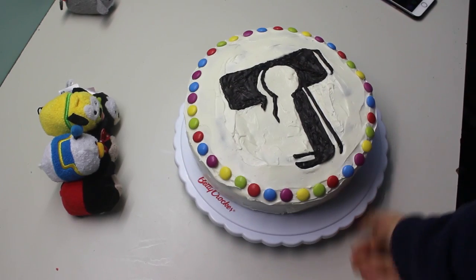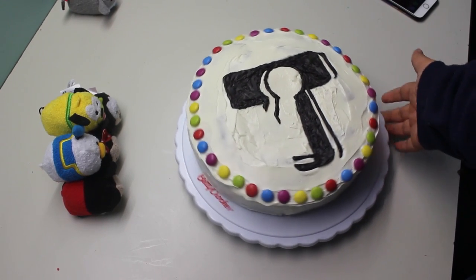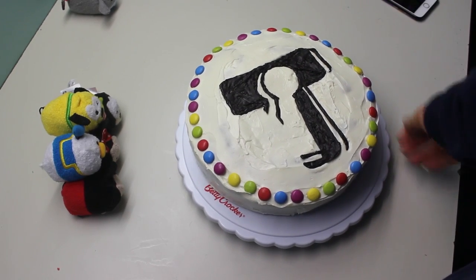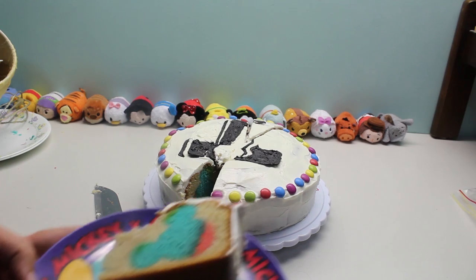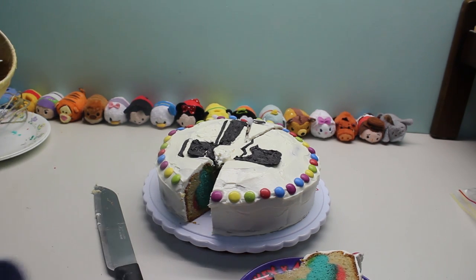This is what it looks like on the outside when you're done. I haven't cut into it yet, so that's still another thing to test. But yeah, I'm pretty happy with how it turned out. Hidden Mickey, guys — we did it! I'm so proud. I've never been so proud in my life.